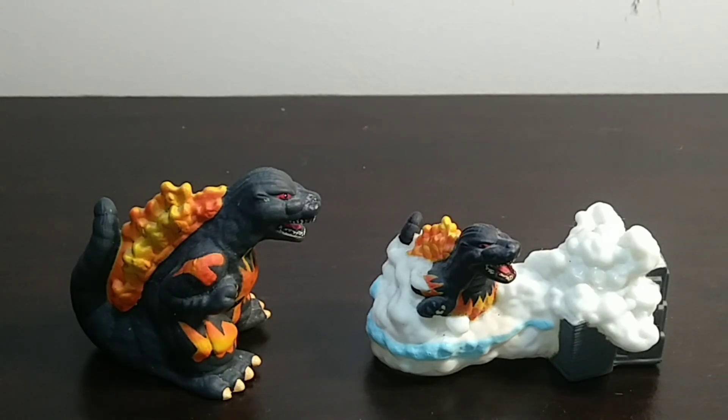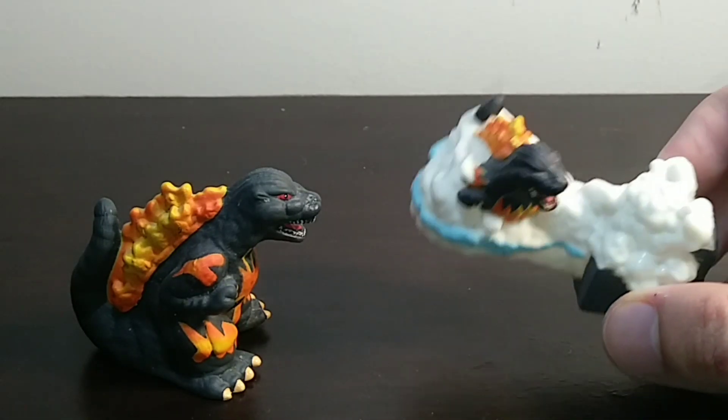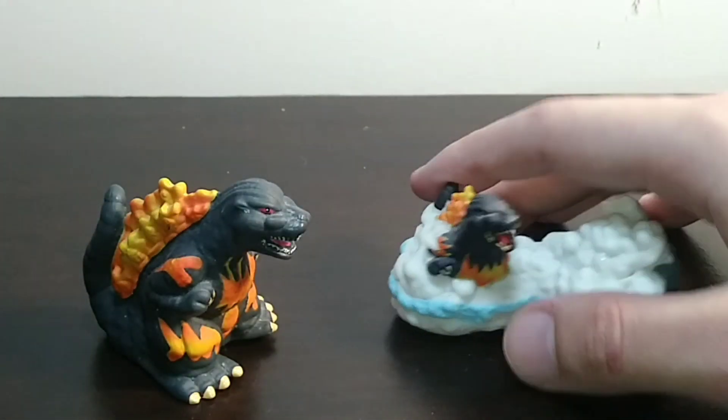Hello everyone, welcome back to the Godzilla 2023 advent calendar. My name is Matthew, and today we're going to be taking a look at day 12's — I was about to say 11, no, we did 11 yesterday — day 12's selection figures: the UB Finger Puppets, Godzilla 1995 version 1 and 2.